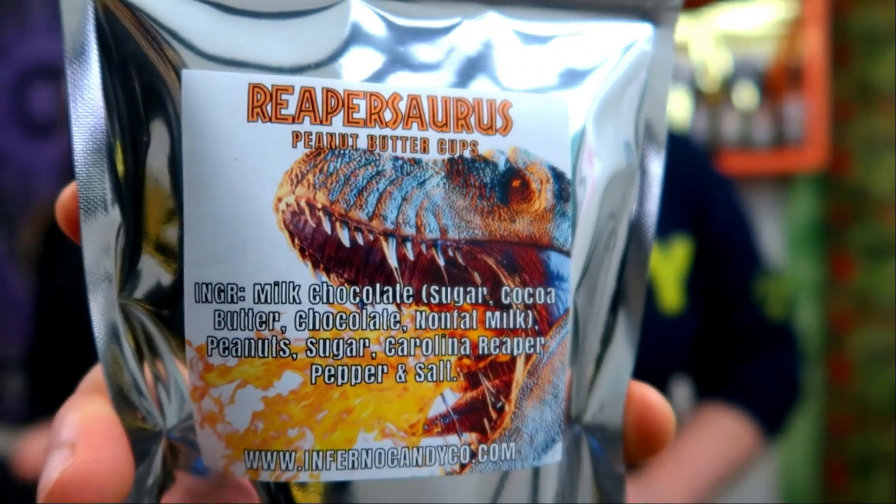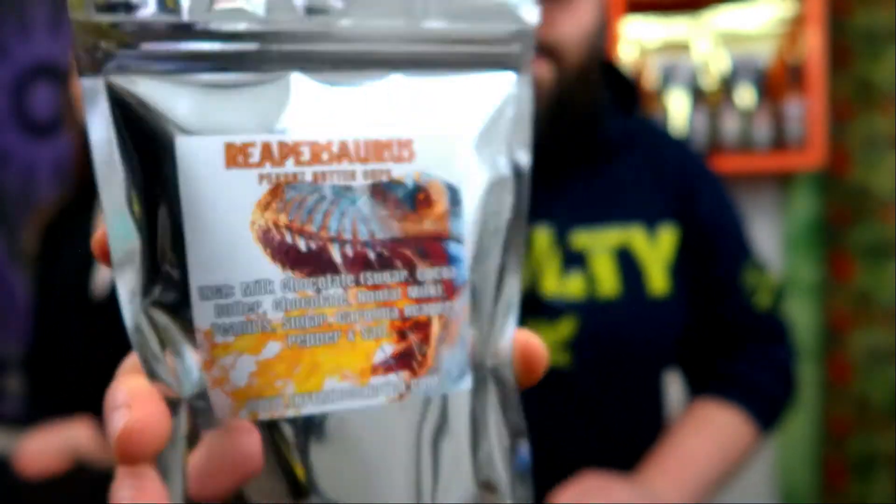This takes one of my favorite candies of all time — Reese's, or peanut butter cups — and they turn it spicy. This is what the packaging looks like. The ingredients are milk chocolate, peanuts, sugar, Carolina Reaper pepper, and salt.